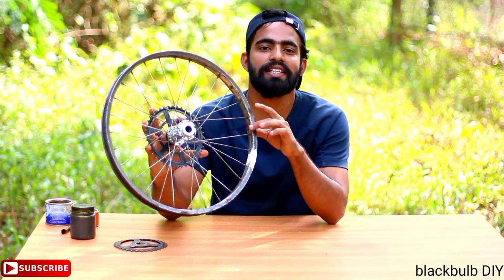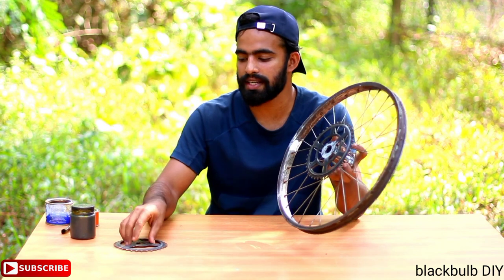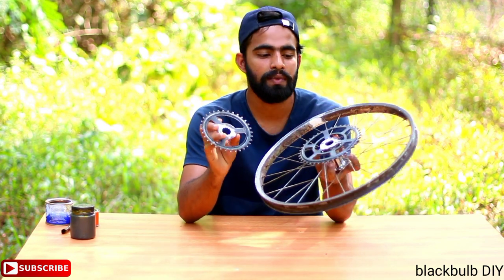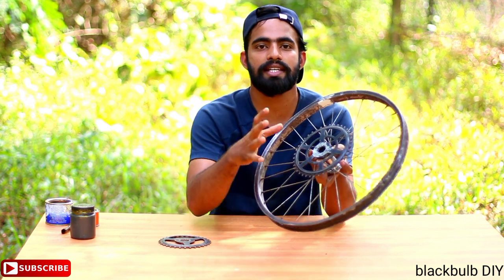The second one is the second one. In my hand, there is a second one. There are two sizes. One is the third one. This one is the center.